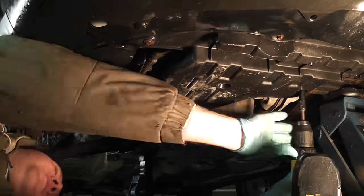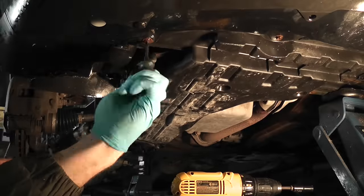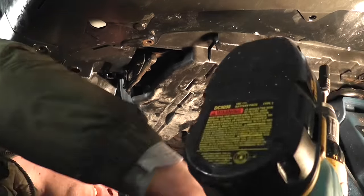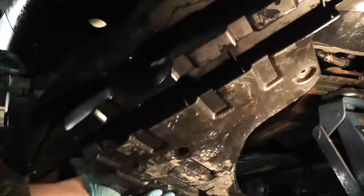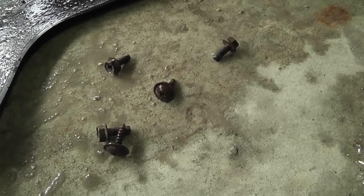At the bottom I'm using a 10mm socket and a Phillips screwdriver to undo all the screws and the bolts. Once you take out all the bolts and the screws, the cover will let go. The cover is out and these are the bolts that I took out.